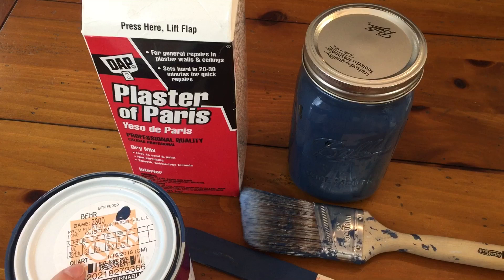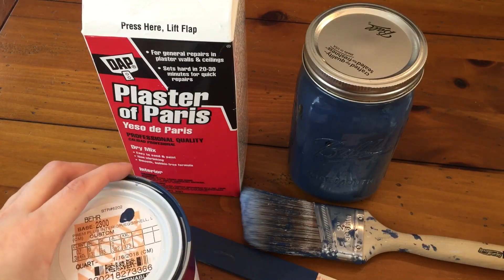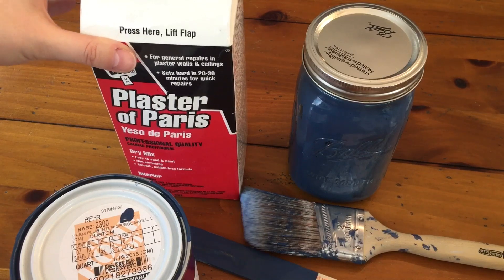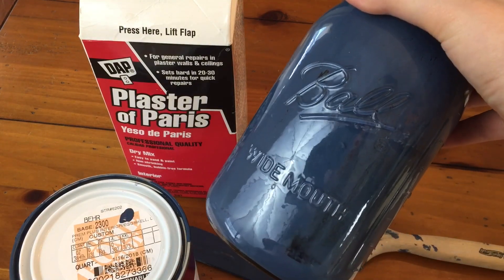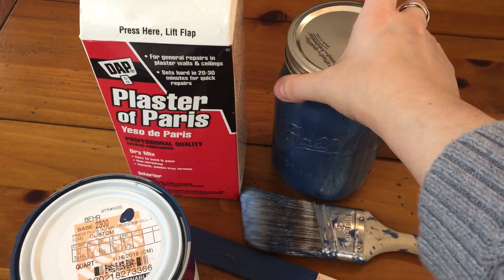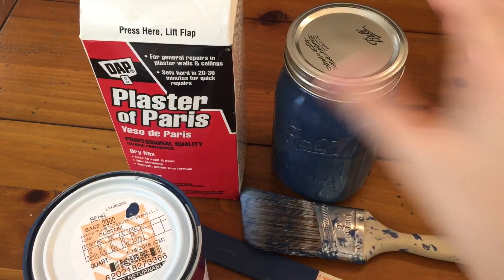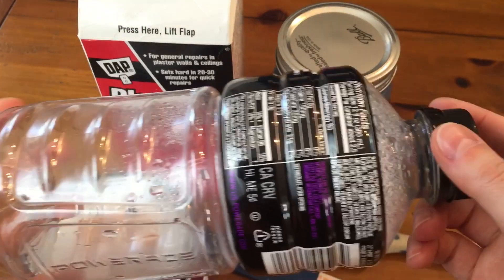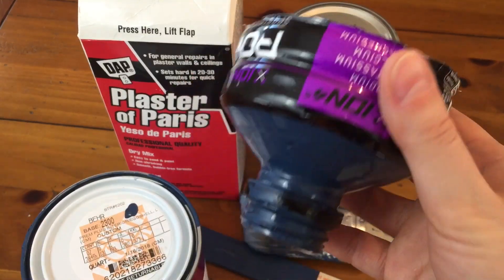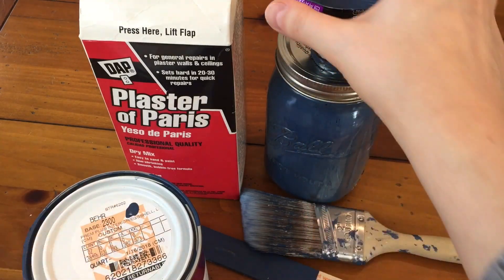Once I got my custom blend home I needed to make it into a chalk paint. I got this recipe from Live Love DIY — I'll link it below — and it uses two cups of your paint, five tablespoons of plaster of Paris, and two tablespoons of water. Just mix it up and you'll have your own chalk paint. I used a wide-mouth large mason jar, and I cut the top off a Powerade bottle to use as a funnel so I could pour the paint in with minimal mess.